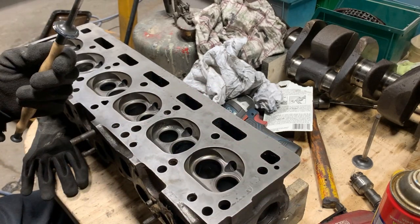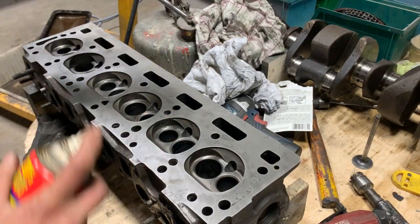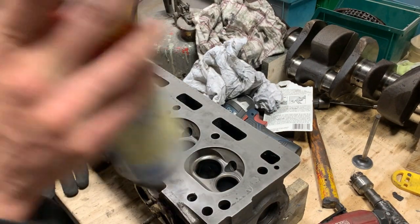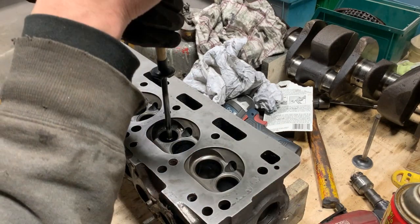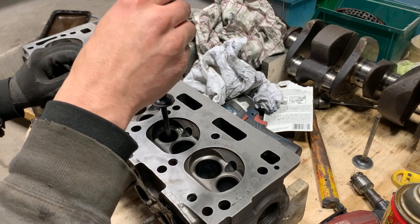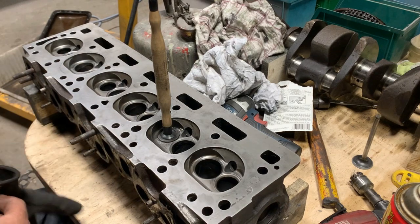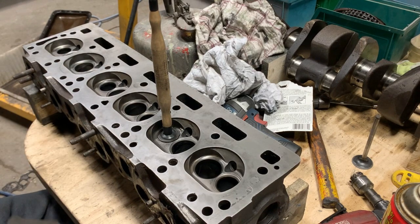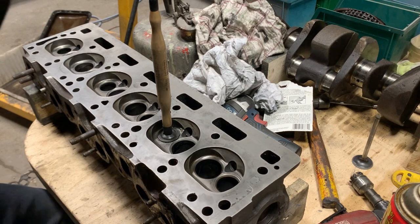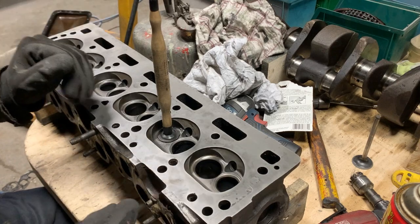On the stem we definitely need some lubrication, so I'm going to put WD-40. We'll drop it down carefully so we don't make a mess. We want to keep the compound only on the surface we want to grind, and then clean it very carefully, because if we don't clean it, it might end up in the valve guide and wear it, or end up in the cylinder later. We want to clean it perfectly after we're done.